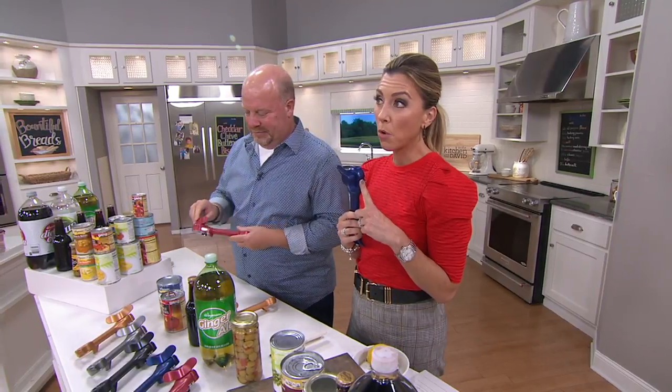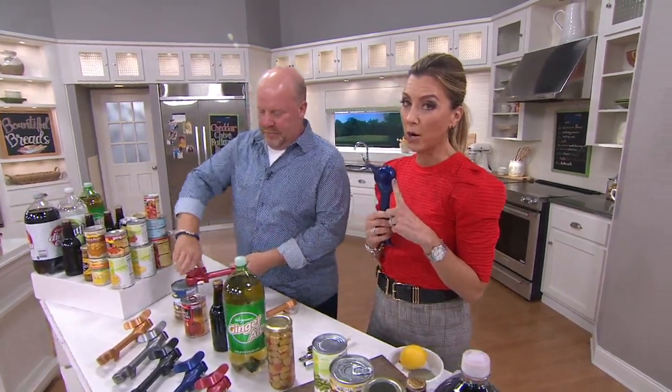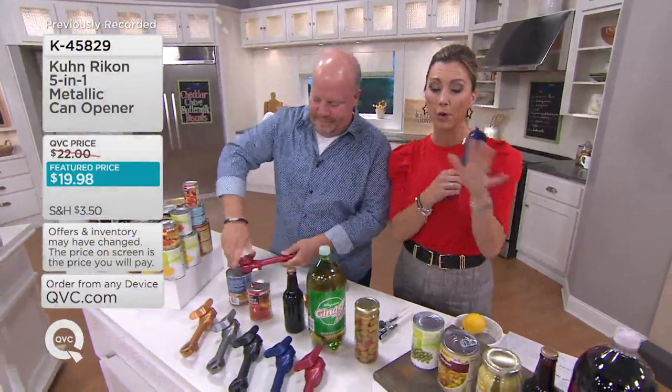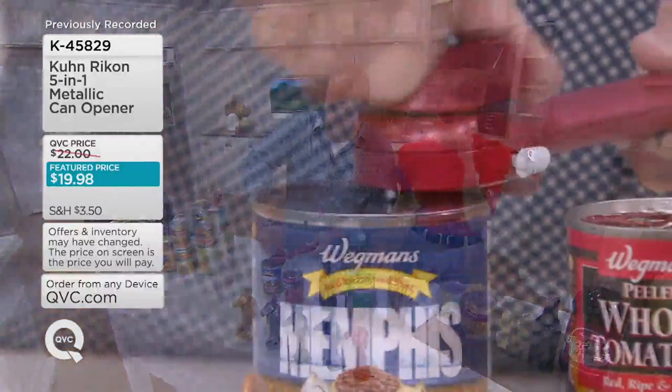All right, it's called 5-in-1. More than $1,500 already spoken for just today. It's less than $20, but before I even go through colors, show them what 5-in-1 means. Okay, so what is 5-in-1?